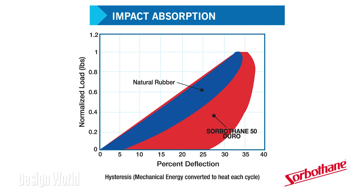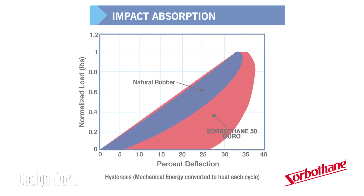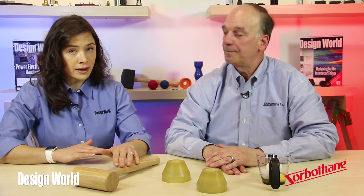Just to review, the Sorberthane cups convert energy from hammering into heat. They absorb up to 94.7% of the shock energy this way. The material can also work for vibration damping, absorbing more than 50% of all vibration energies from 1 to 30,000 Hertz.